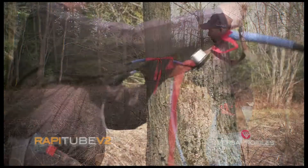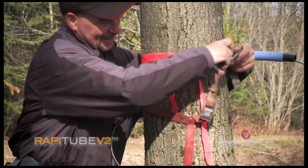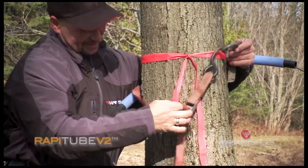It's important to position the leader line at the desired height before stretching the Wrapitube, as once it is stretched, it will be difficult to move.